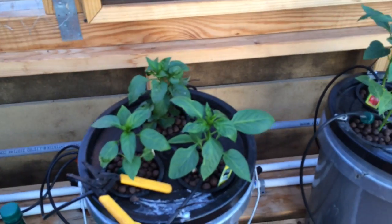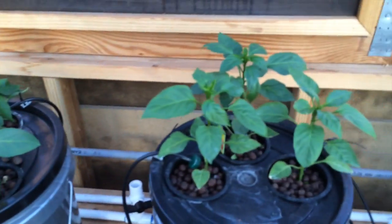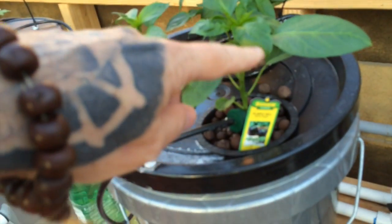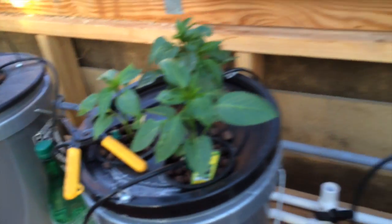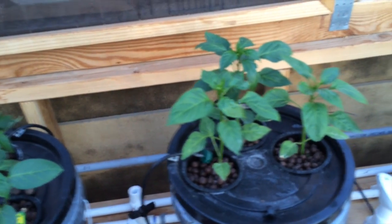Over here we have our bell peppers — we got yellow, orange, red, and I even got a purple one going here. And this is the new drip system which I don't know how much I like, but we'll see.